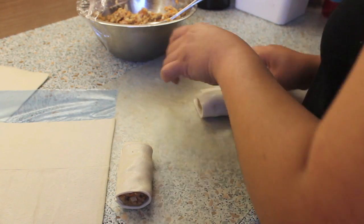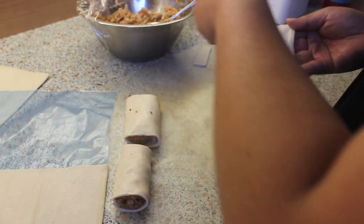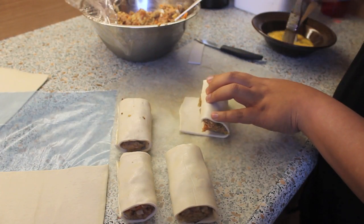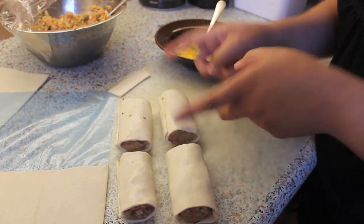For this recipe, I was able to make 12 yummy sausage rolls. If the puff pastry won't stick together, you can add egg wash at the ends and tuck it in.